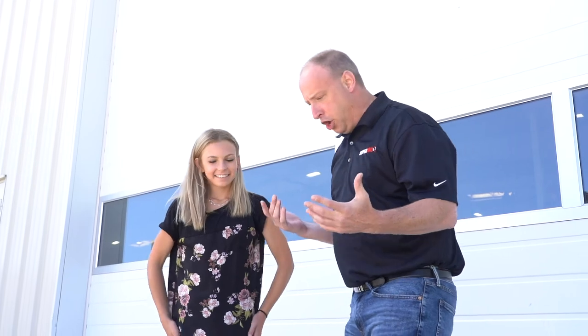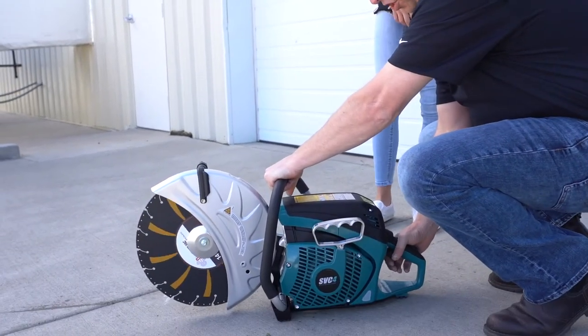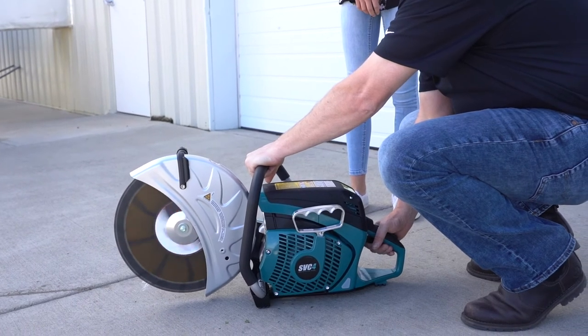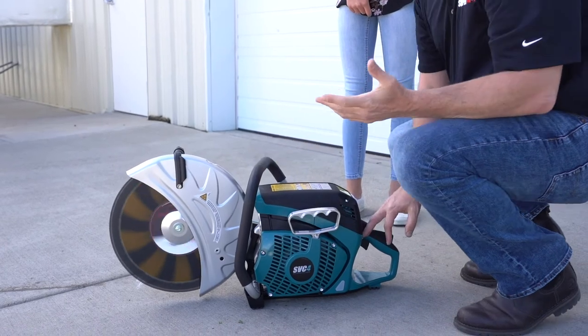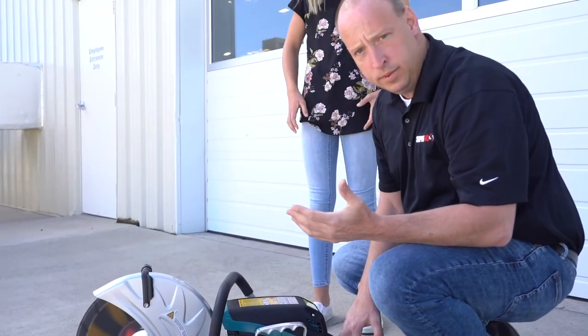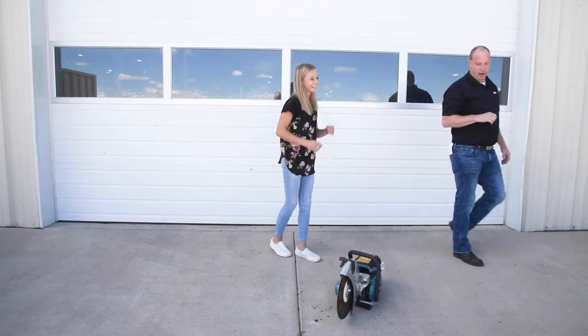Real quick. Real easy. It fired up. Running. Let it warm up for a minute or two. You want to check it while you're on the ground. It's just a matter of a whole bunch of calls. Kylie, awesome job. High five. Boom. You nailed it.